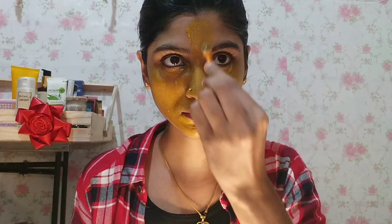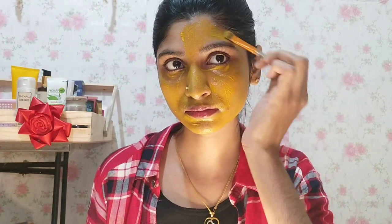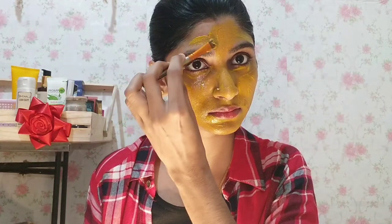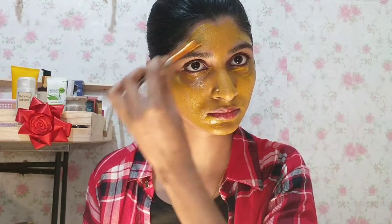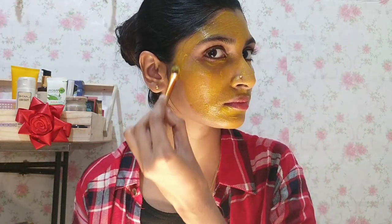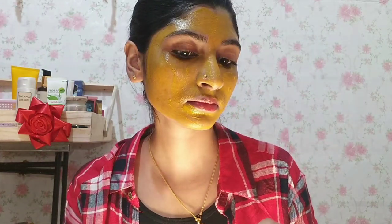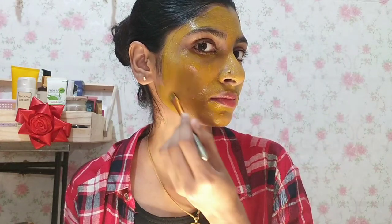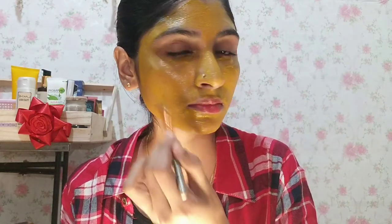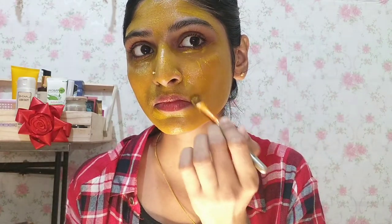Take skincare oil and apply it to the skin. I also add butter. Then take the same amount of the mixture and mix it well. I am using rose water along with it.